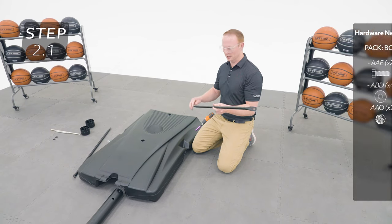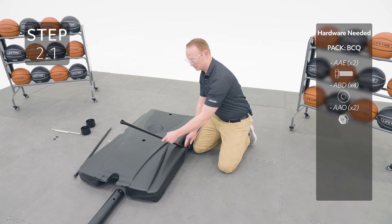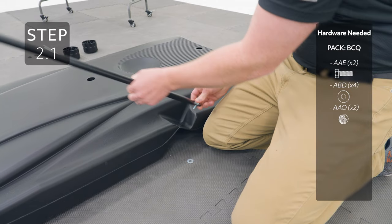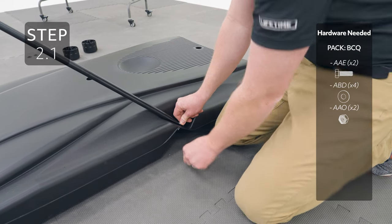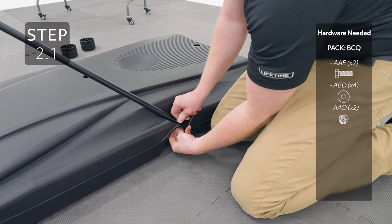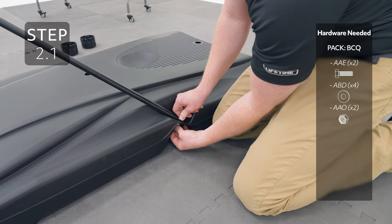Attach the flat end of the pole brace to the base, making sure the angled end is oriented like this. Only finger tighten this hardware for now.